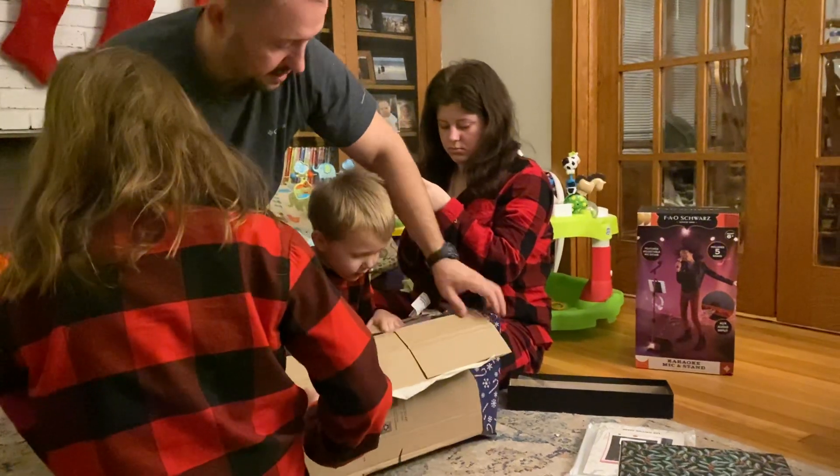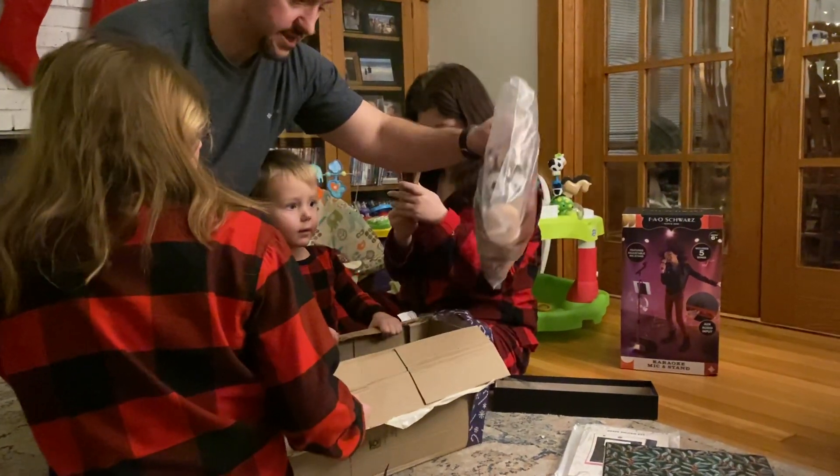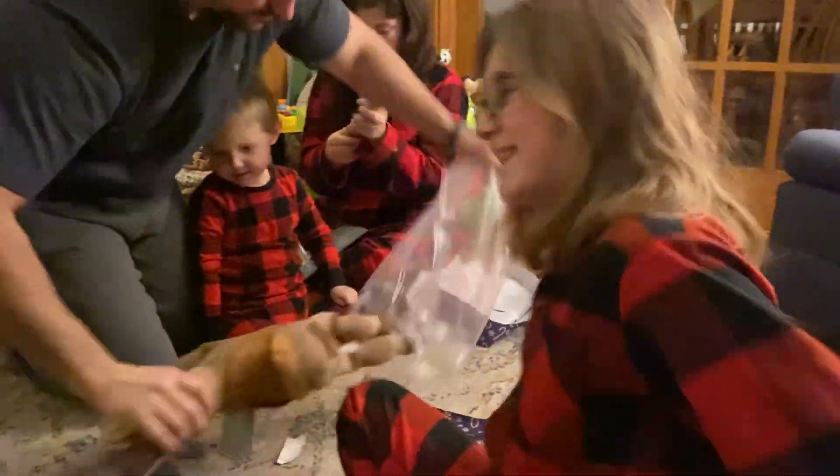Wow. What is it? It's Bullseye! Whoa, Samuel. Cool. Bullseye. It's so fun. Thank you,